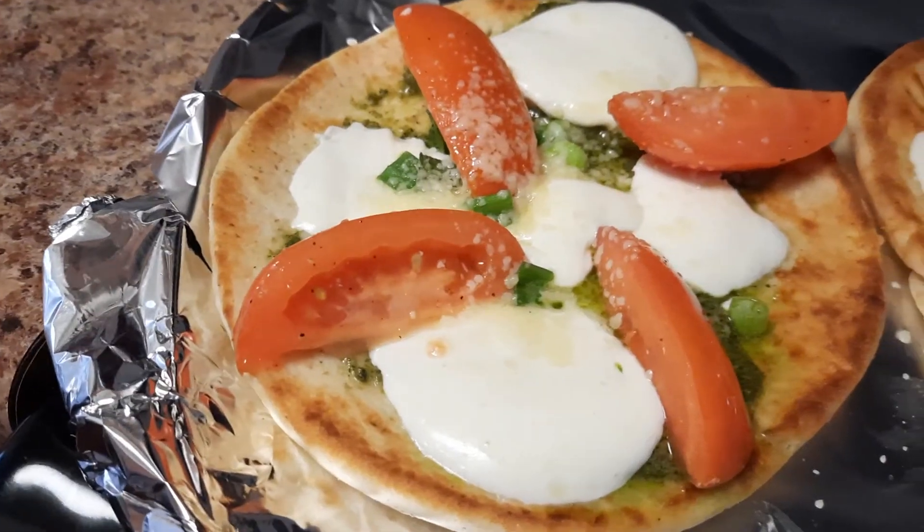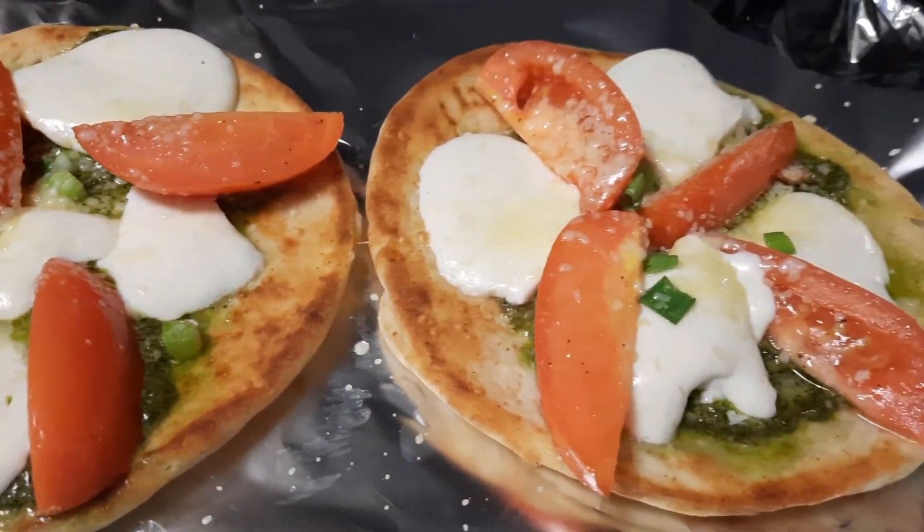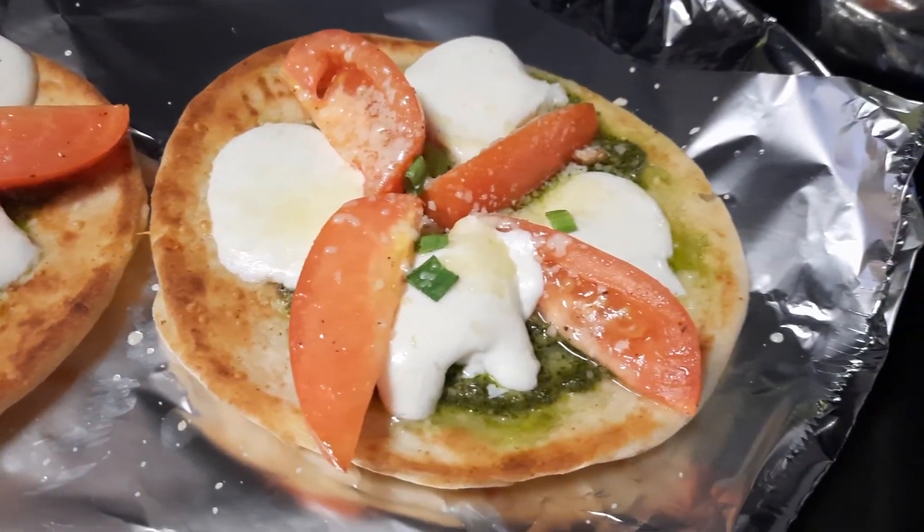And here's the finished product. I hope that you liked this video. As I said, it was very very tasty, very good. Please like, share, and subscribe.